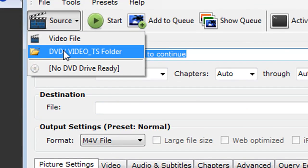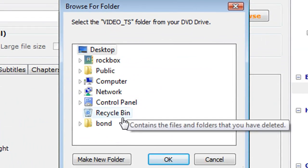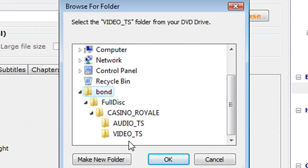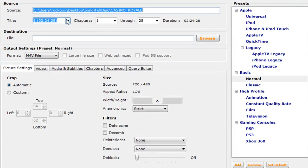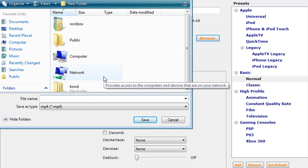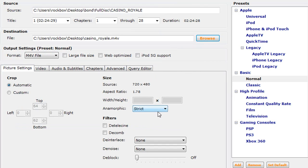The first thing you want to do is click on source and choose where your DVD is located. I'm going to choose the Casino Royale folder and wait for it to load. And under title, make sure you have the title that has the longest time frame, because that's the general movie. Then choose where you want to save it and how you want to save it.